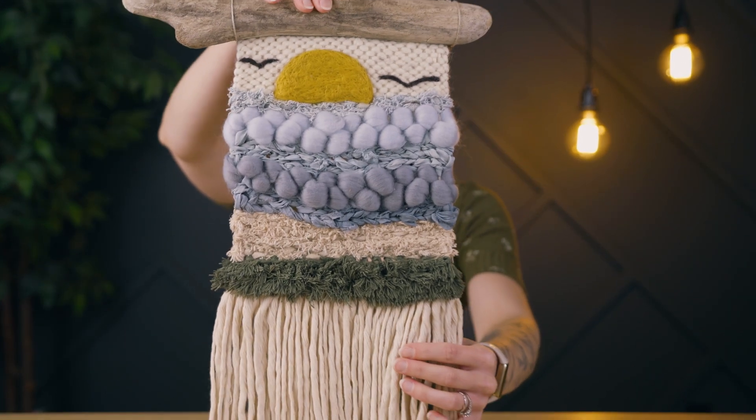We're almost ready to look at the final piece, but before we do I'm making sure the fringe is a little bit more even at the bottom. It's all finished and we're ready to look at the final piece. I love the way this one turned out, and if you enjoyed this landscape weaving, check out this one next!